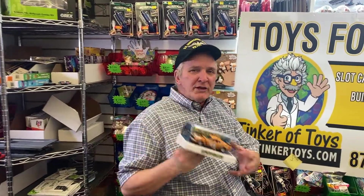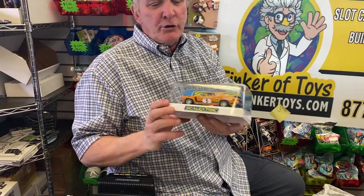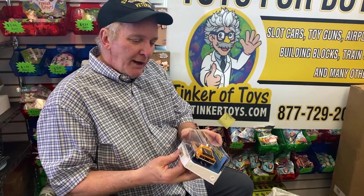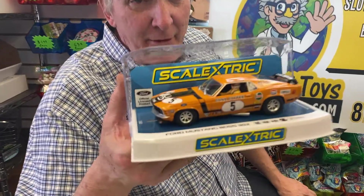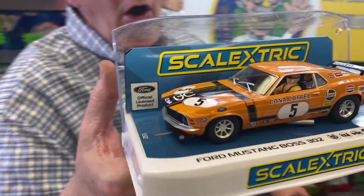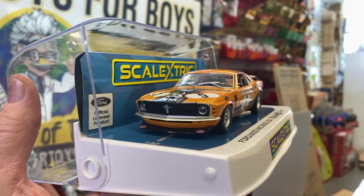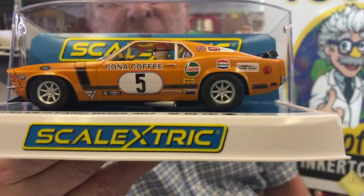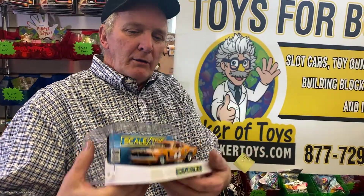This is the next car from Scalextric Hornby — the Ford Mustang Boss 302. Auto World also did this for HO scale. This is a really beautiful car with a lot of beautiful lines. My brother's son loves all the lines. It's a beautiful car, almost realistic, which means you almost don't want to race them — but you got to race them. That's why you buy slot cars. The detail in this thing is amazing.